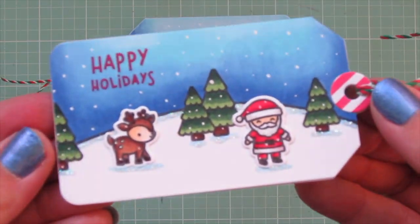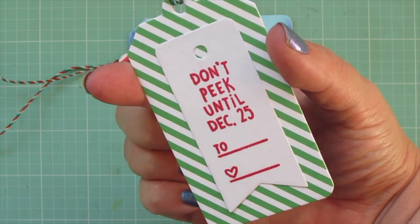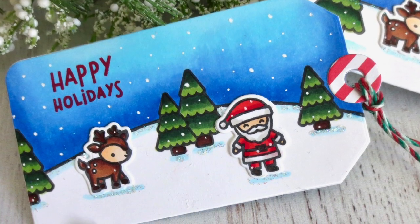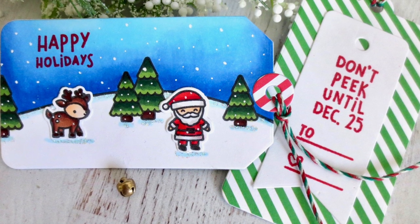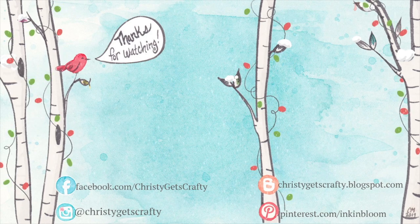That completes my tags — I'll lift them up to the camera so you can get a better look at all the detail, and give you a peek at the back as well. I hope you enjoyed this one! If you did, please hit that like button, subscribe, and ring the notification bell so you always know when I post a new video — I post every Monday, Wednesday, and Friday plus occasional bonus videos. Products used are listed and linked below, and here are a few videos from previous years of holiday card series you might also enjoy.